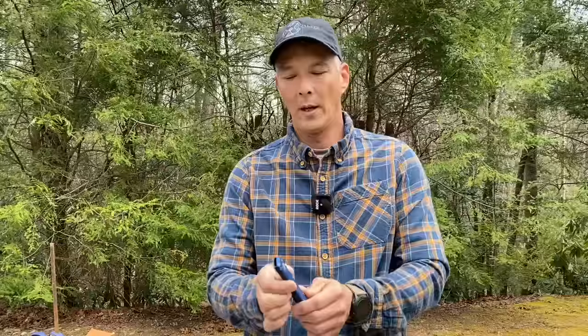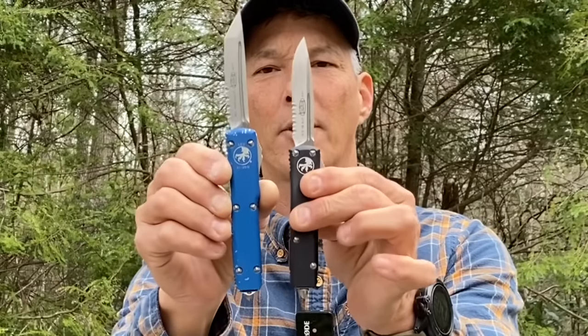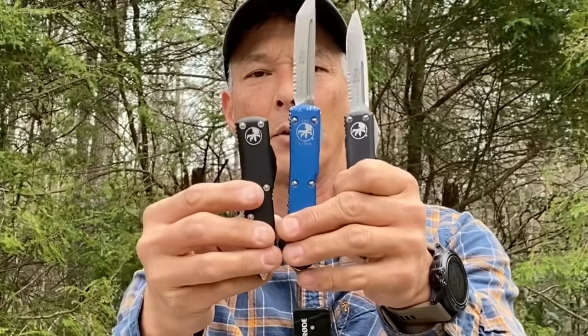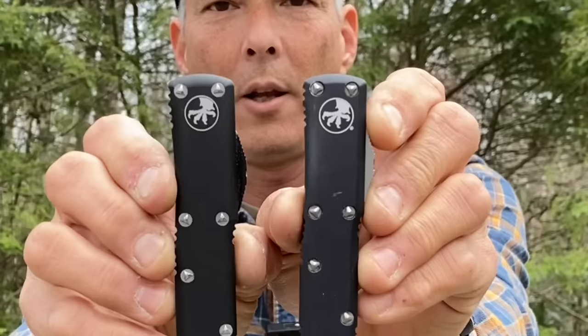The one we're using today is supposed to be a knockoff or counterfeit X85. This is an Ultratech — the number one knife for Microtech, in production forever. They also introduced the UTX-85, which is supposed to be 85% of the size of the Ultratech. Without a real one to compare to, you'd think this was an X85, but comparing it to a real one you'll see it's the wrong size — too tall, too large. Let's hold them side by side so you can see how close they got to replicating it.